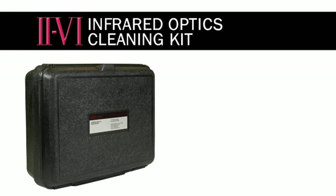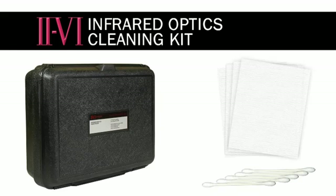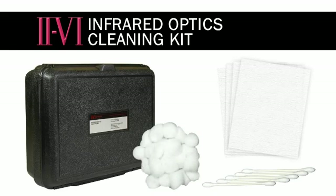The cleaning kit contains a small supply of lens tissue, cotton swabs, and cotton balls. We provide high quality cotton swabs and cotton balls that have been sorted to remove seeds or other impurities that might scratch the optics. We recommend fluffing cotton swabs to reduce the risk of scratching the optics.